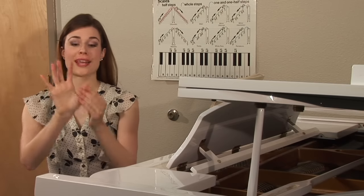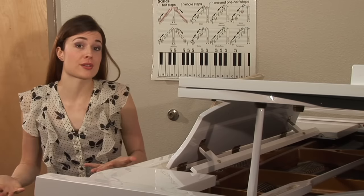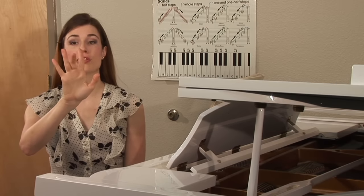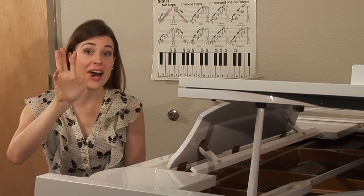All of our fingers are labeled with finger numbers, generally. So thumb is generally 1, 2, 3, 4, and your pinky finger is 5.